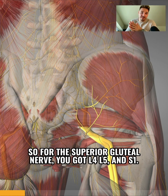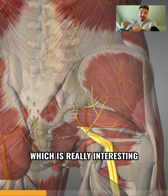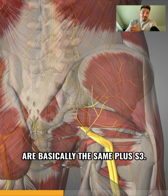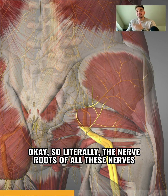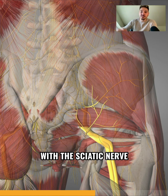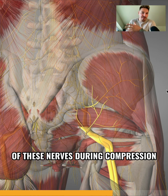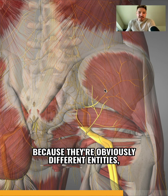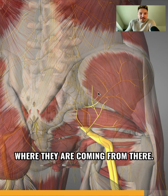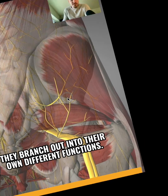It's really interesting to note the nerve roots these nerves begin from. For the superior gluteal nerve you've got L4, L5, and S1, whereas for the inferior gluteal nerve you've got L5, S1, and S2. The sciatic nerve roots are basically the same plus S3. So literally the nerve roots of all these nerves share a common origin with the sciatic nerve. That's why symptoms like compression can be so similar, but they are obviously different entities — different branches that branch out into their own different functions.